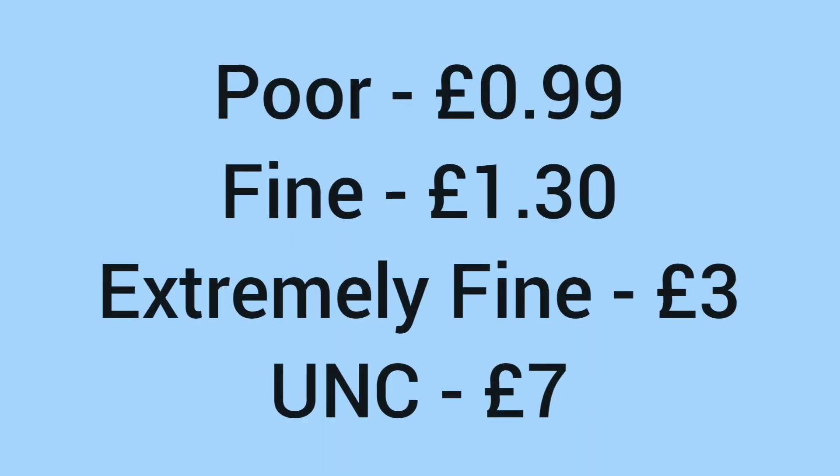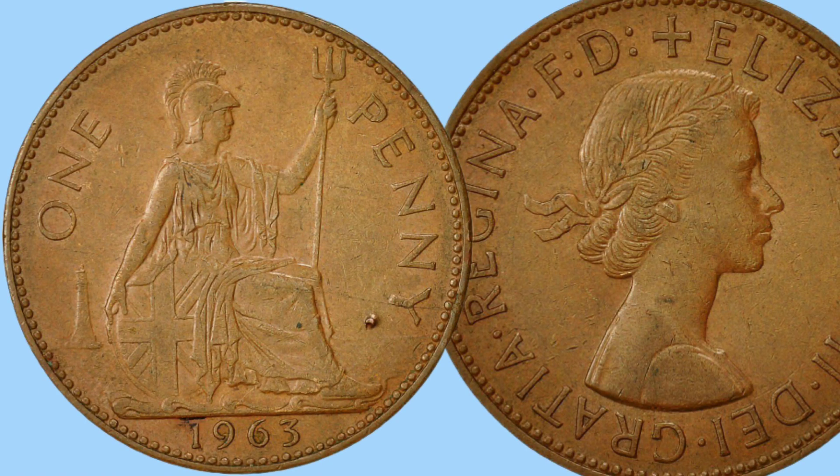After all these years, what is the value of a 1963 penny? In poor condition it sells for around 99p; fine, £1.30; extremely fine, £3; and even in uncirculated, only £7. So a very cheap and affordable coin due to the incredibly high mintage figure, but a great design still, and a cool coin to pick up for a nice low price to get one in good condition.